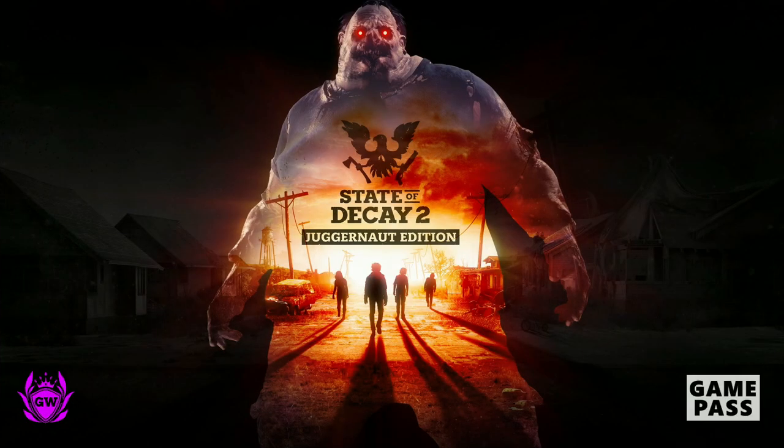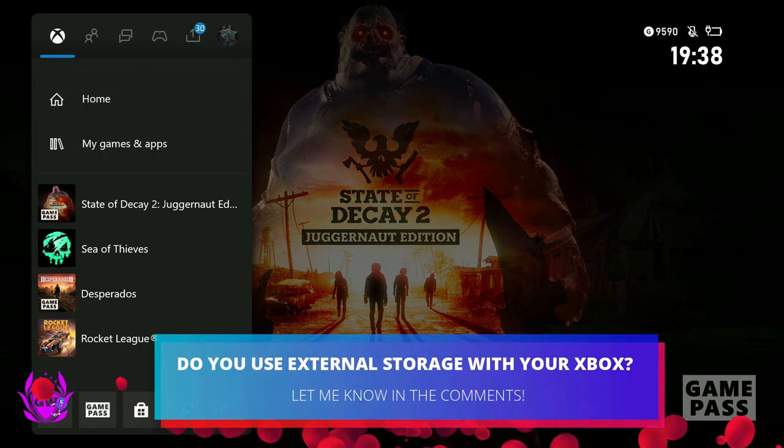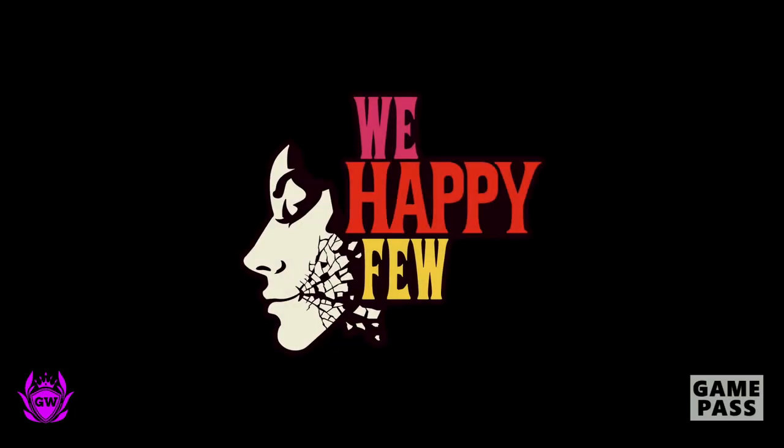State of Decay 2, Juggernaut Edition — there you go. Getting into the smaller game sizes here now, and it's loading up and starting.